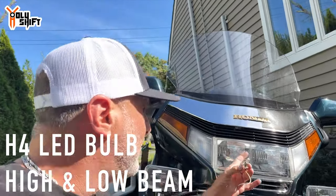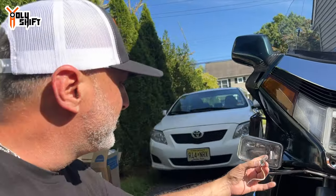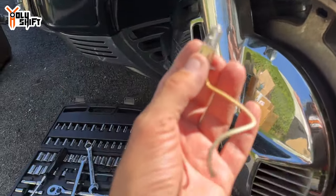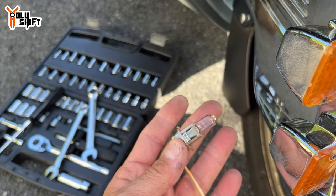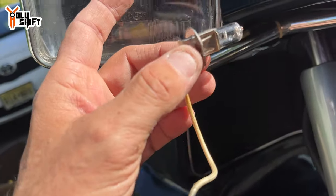I want a lot of light, so I had to research what bulbs they use. The H4 is the high and low beam for the two headlights, and these extra projectors use an H3. What's interesting about the H3 is it has only one wire — it gets the ground from the bulb itself.